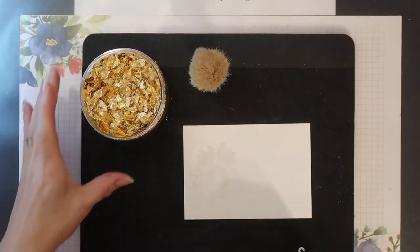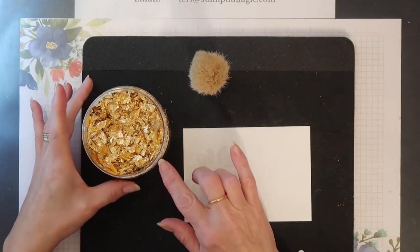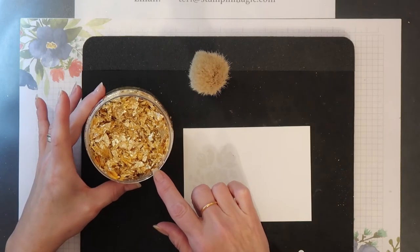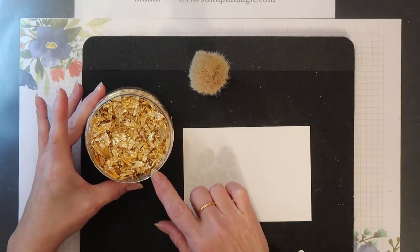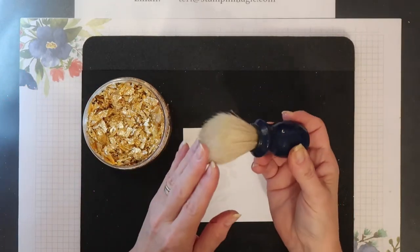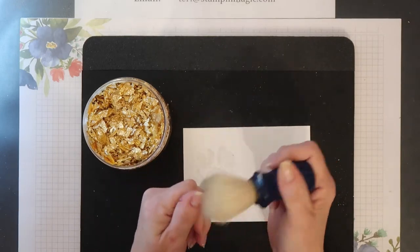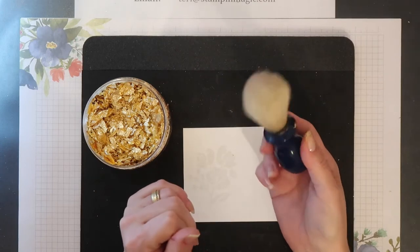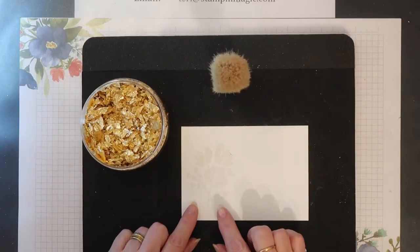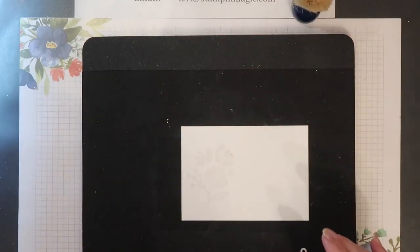The gilding flakes I'm using today are not from Stampin' Up, but Stampin' Up have just started selling gold gilding flakes. Before you start applying these, make sure your work area is clear because they go all over the place. I'll be applying the flakes using a brush, and I find this is the easiest tool to use with them. I have to melt the heat and stick powder first of all, so I'm going to move my flakes right out of the way.